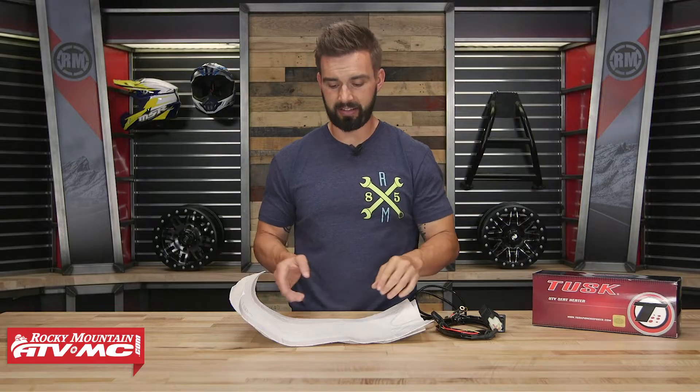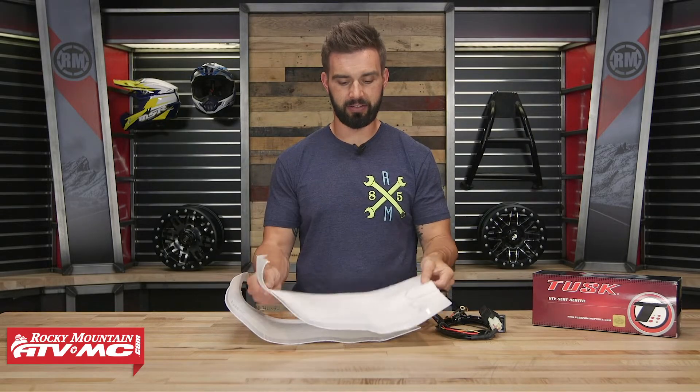If you're the type of rider that just refuses to let cold weather keep you from having a good time in your UTV, or maybe you like to use yours for plowing snow in the wintertime and you're looking for accessories that are going to help you stay warm and comfortable, well here's one that you've got to have. This is the Tusk Universal Seat Heater Kit for UTVs.